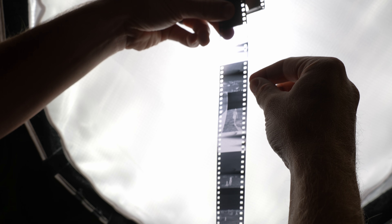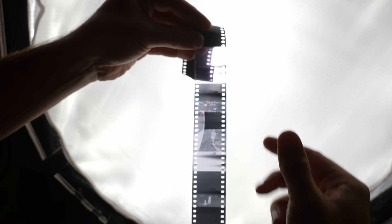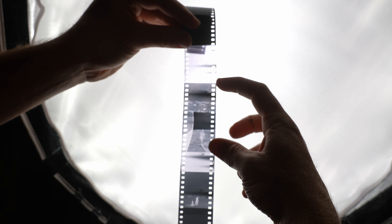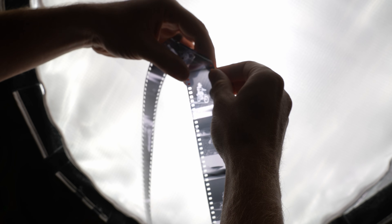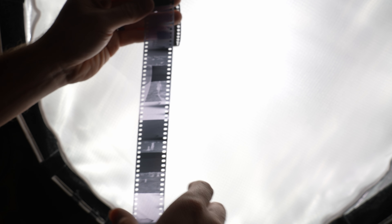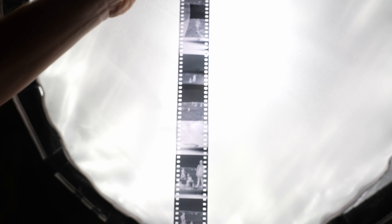Starting at the top, you can see where it's exposed from where we loaded it up. I did not do a very good job of cranking this properly — I have a couple of images that overlap here and a couple that overlap here. We're starting to see more space between each shot, but after a certain point we're missing a whole bunch of potential shots. In total, I only got 19 shots including the ones that overlap, which isn't bad but it's definitely not 36.